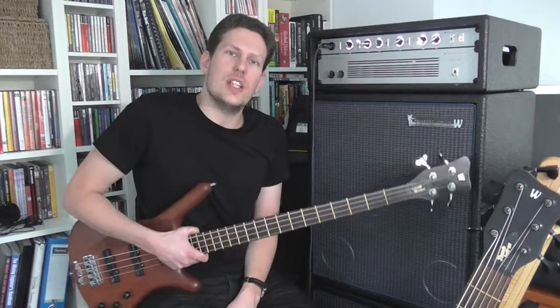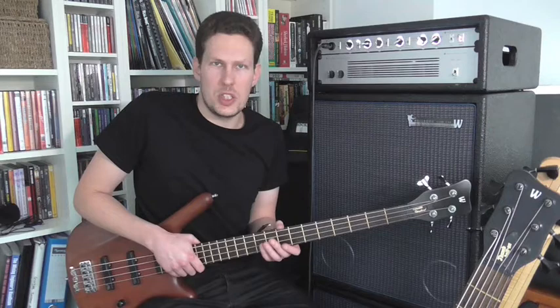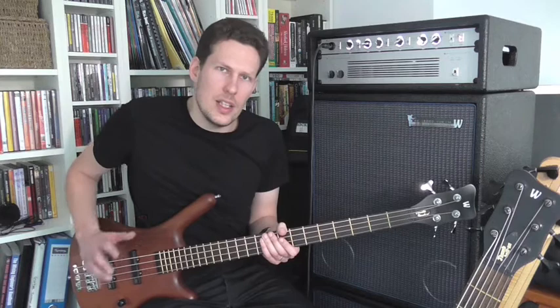Hey, this is Johnny Cox. Thanks so much for checking out my video. This is going to be the first video in a series about playing chords on the bass. This video we're going to look at playing chords using double stops and playing them over open strings. Double stops is just when you play two notes at the same time. Let's get started.